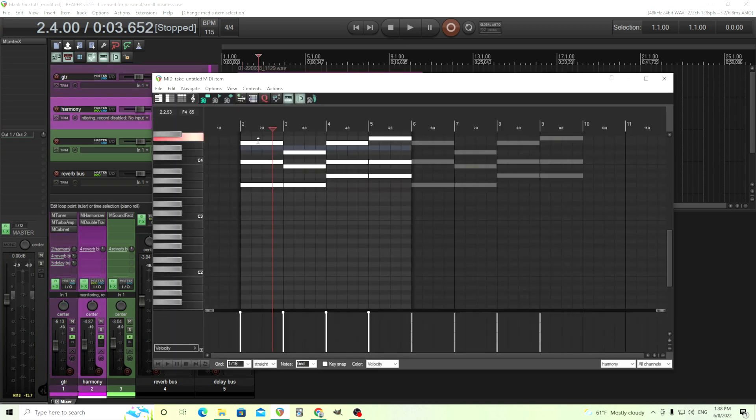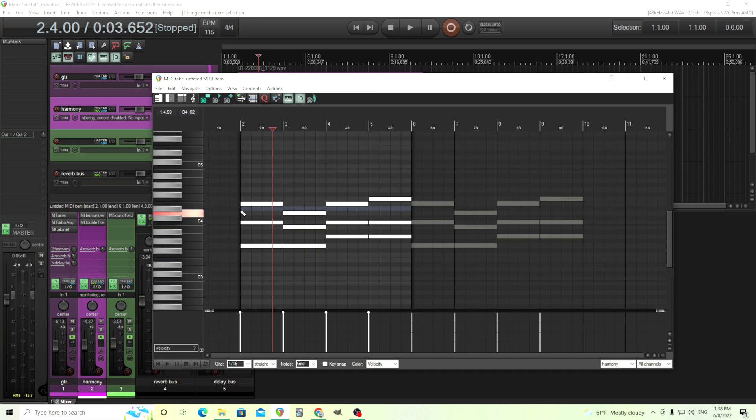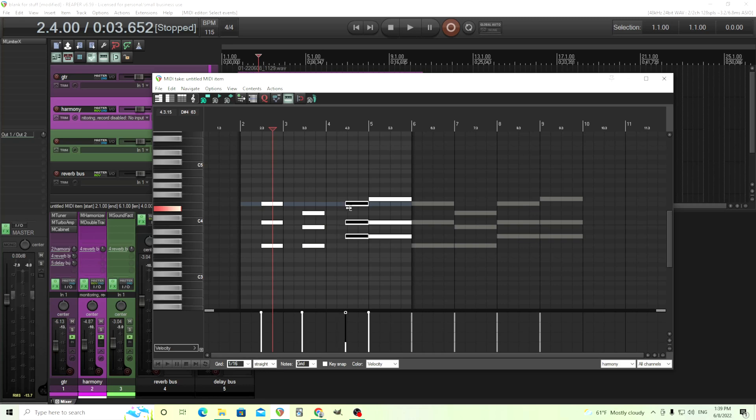Another thing you can do is go in here and edit the MIDI. So if I think I don't want it playing the whole time, what I can do is just shorten some of the notes like this, so it's not playing the whole time — just playing part of the time.